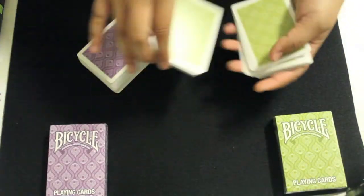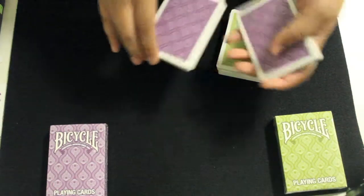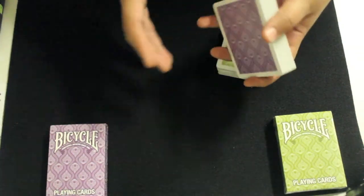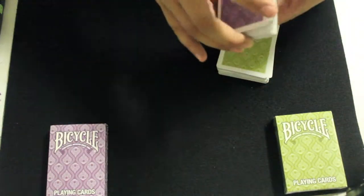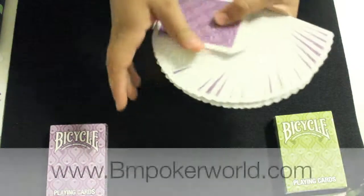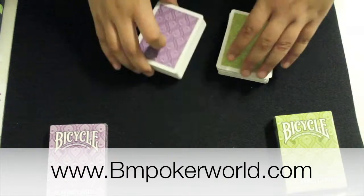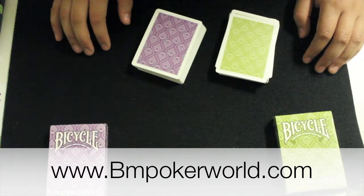That concludes my review on the Bicycle Peacock playing cards. The design is somewhat stylish, and besides the fanning and spreading, the rest of the handling of the deck is top-notch. If you are interested in the Bicycle Peacock playing cards, you can find them at BnPokerWorld.com by clicking the link in the description. Thanks for watching.